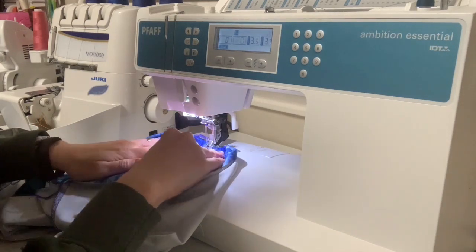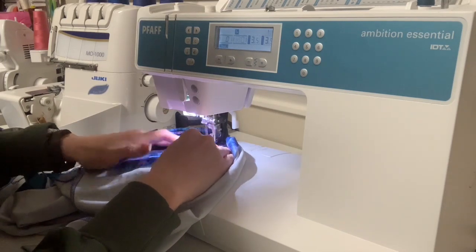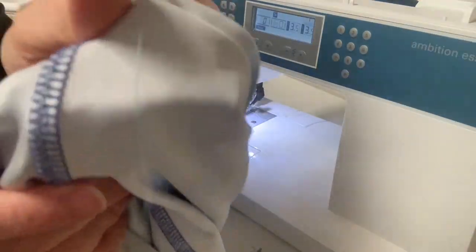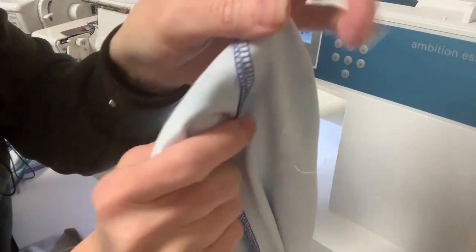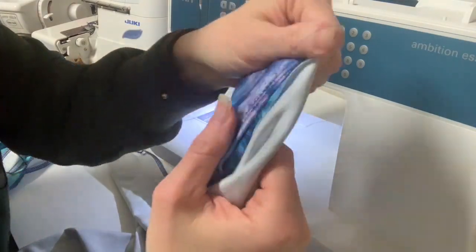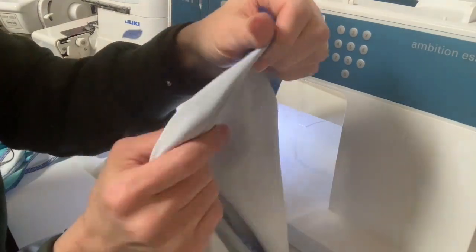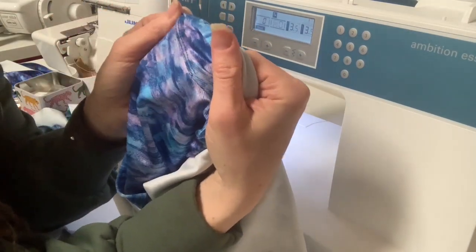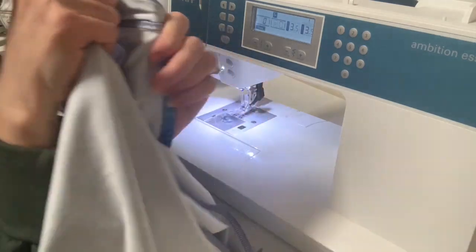On the underside when you top stitch with a twin needle, there is a zigzag right through the stitching. On the right side you have parallel lines of stitching, and it should be nice and stretchy just like your seam. You can use that top stitching on any seam where I say I'm top stitching with my cover stitch — it's going to be just as effective and sturdy.